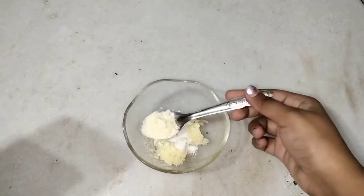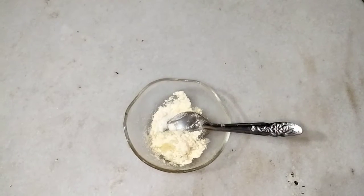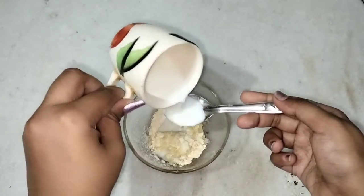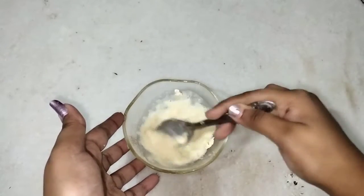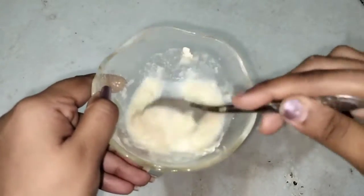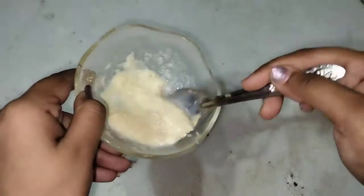We will mix the ingredients a little bit. For the liquid ingredient, we will use raw milk. Don't use boiled milk or chilled milk — you will get the best results with raw milk. Only 2 teaspoons is enough.